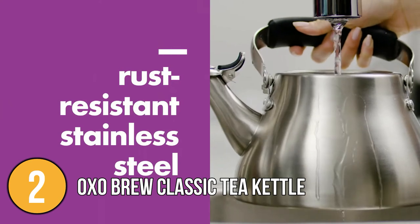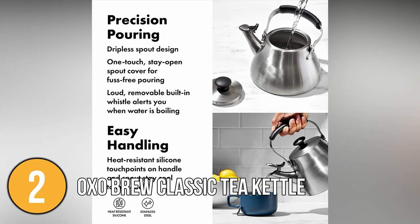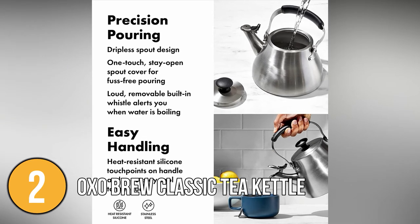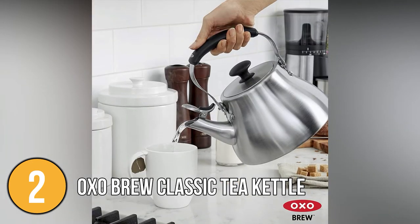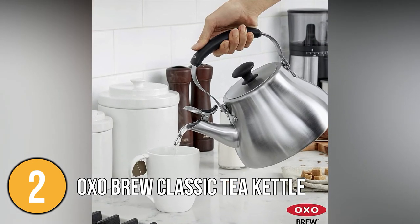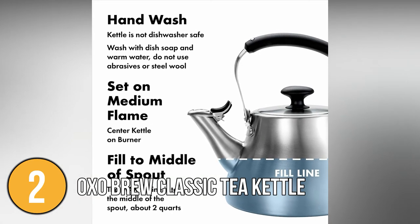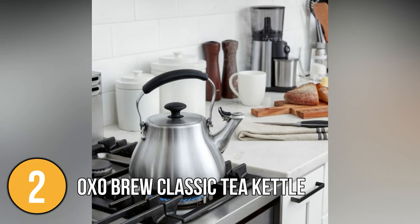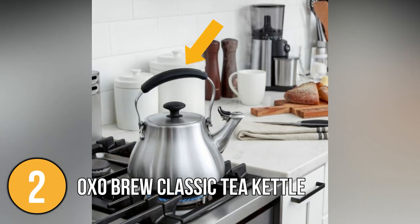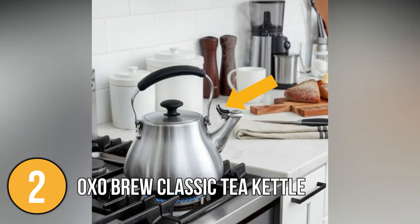It is composed of high-quality stainless steel that won't rust or stain. Even when the kettle is full, the handle — made of stainless steel covered in heat-resistant silicone — is easy to grasp and pour. Our team found that the lid aperture is also large enough for adults' hands, and the spout can be cleaned with a soft cloth or a small sponge. To keep you safe from the hot metal surface, the item contains a silicone grip in the handle, a silicone knob on the lid, and a silicone tab on the spout cap.